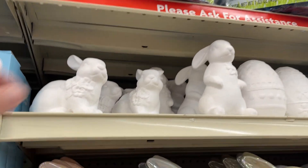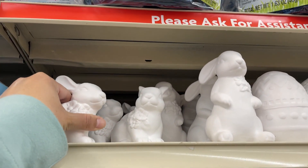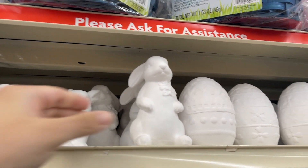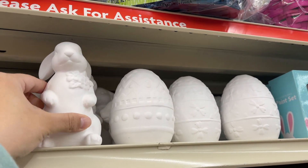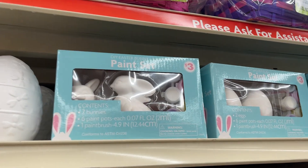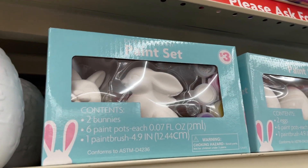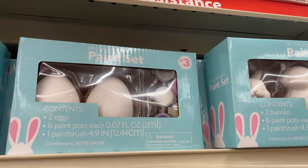And then they have these that you can paint — these are $1.25. So you have your bunnies, your eggs, and paint sets for $3. You have your bunnies and some with eggs.